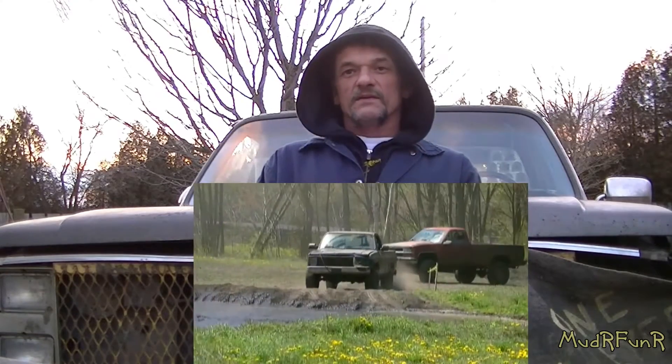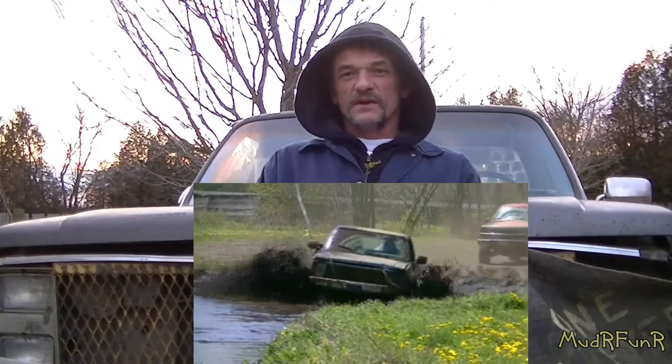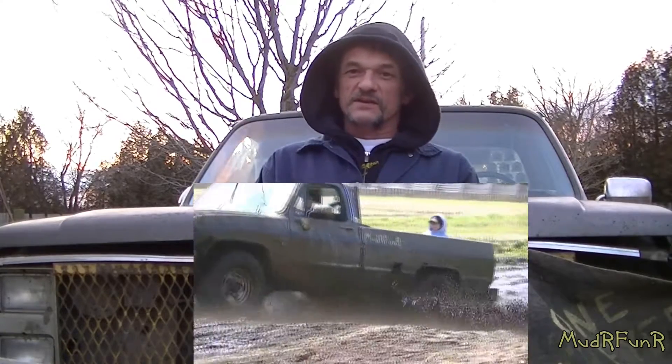This video had been recorded a long time ago. This truck's been in the mud since that video was recorded. Keep in mind that this is a mud truck that I'm working on — I didn't bother painting anything. I just cleaned things up as best as I could. It's an old beater truck and I just use it in the mud.